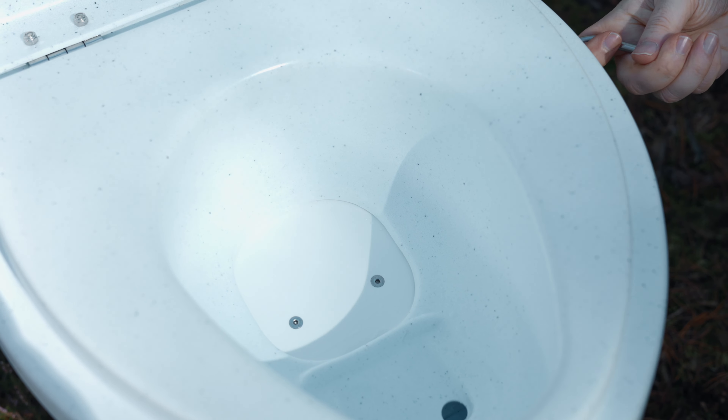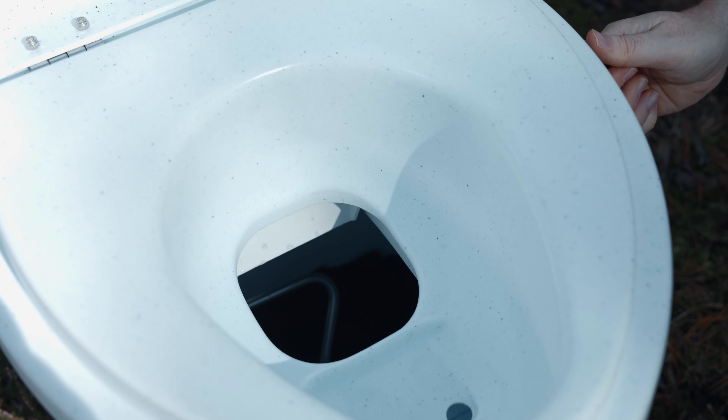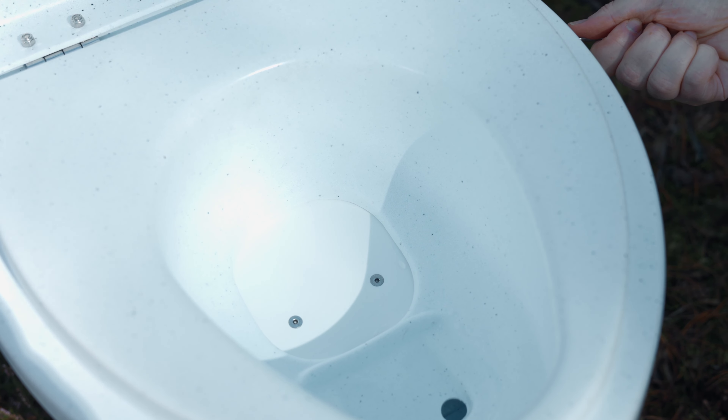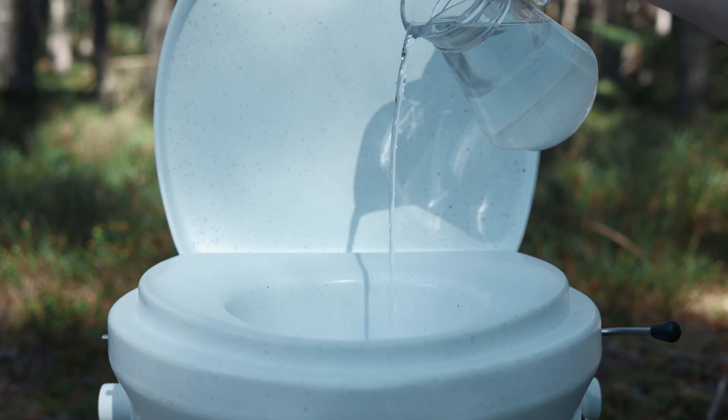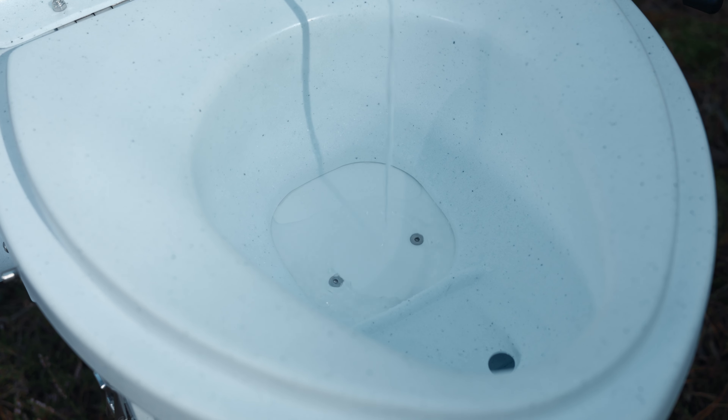A special feature of the Nature's Head Composting Toilet is the solids flap, which acts as a visual cover for unsightly objects and ensures the safe transfer of all liquids into the urine container. Especially for ladies, aiming is therefore not necessary.